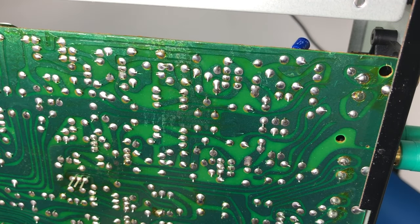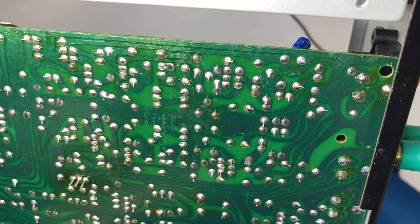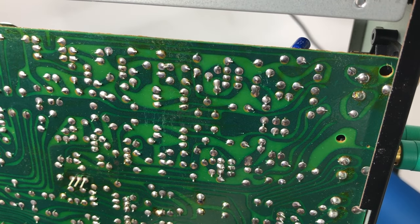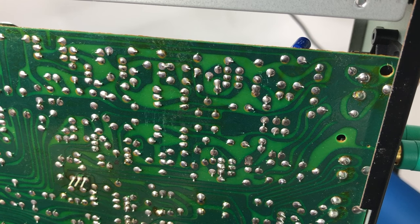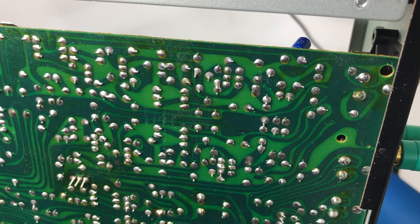NAD had a reputation for quality control problems, because one of the genius aspects of these amplifiers when they first came out in 1979 was the quality of sound for an affordable price. The way they made them affordable was designing the board so that the whole thing could be wave soldered, minimizing manual processes. It's obvious this board has been wave soldered because the components are just lying wherever they happened to be sitting when it got waved. But there's too much lead sticking out of that inductor and it hadn't been trimmed at manufacture.